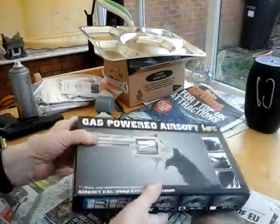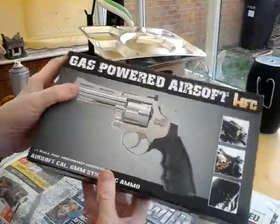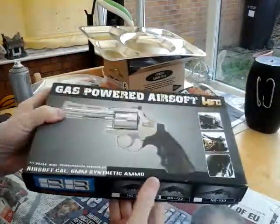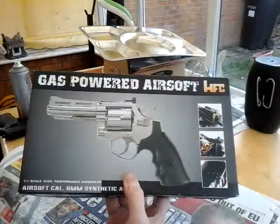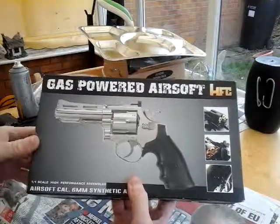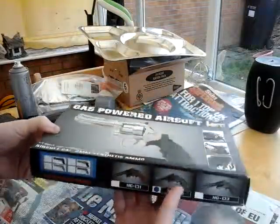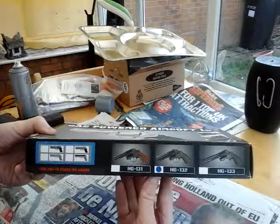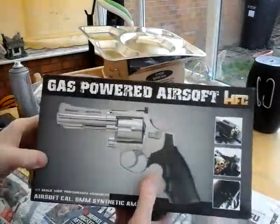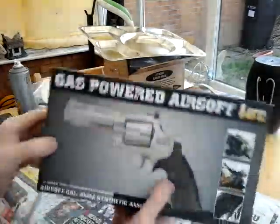I'll do a review of my gas pistol, the HFC 132, or what I call the 357 Magnum. I got this just starting airsoft again after a 20-year break, to see what's on the market. Because of the UKARA thing, which we didn't have back in the 90s, I had to play three games to qualify to get that defense certificate.